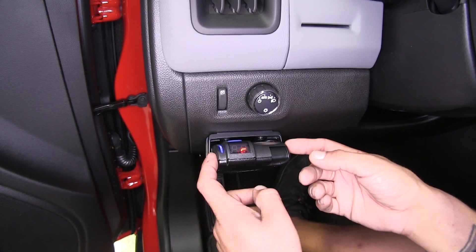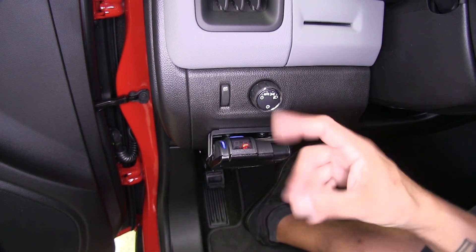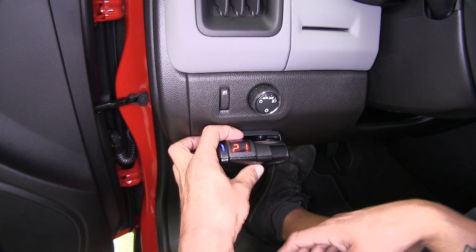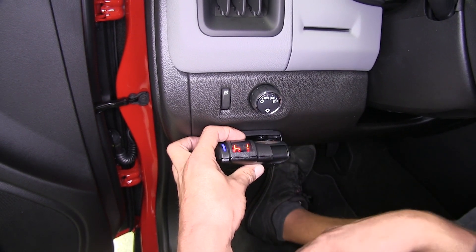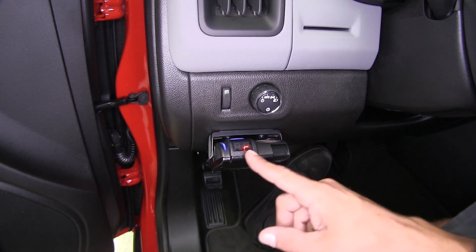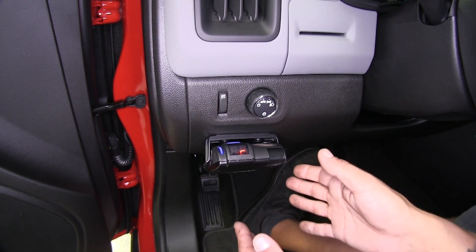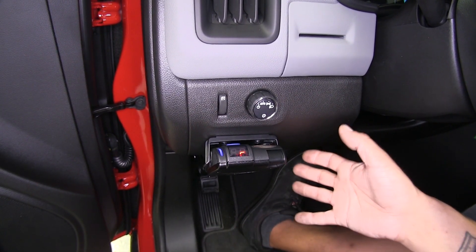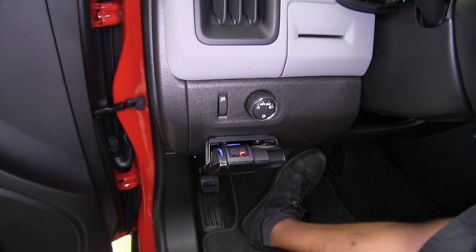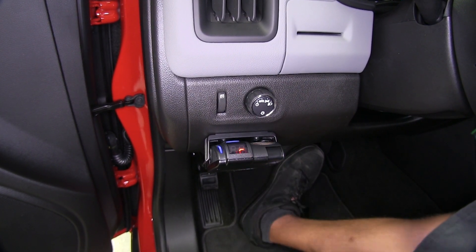The Primus IQ is even going to give us proportional braking in reverse. If you want to cancel the boost without having to cycle through it, we can press on the brake pedal and then hold the boost button down for approximately five seconds. An R will show up, canceling the boost for a total of three minutes so we can back our trailer into tight spots without the boost causing jerking motion. It will turn back to the original setting after three minutes.